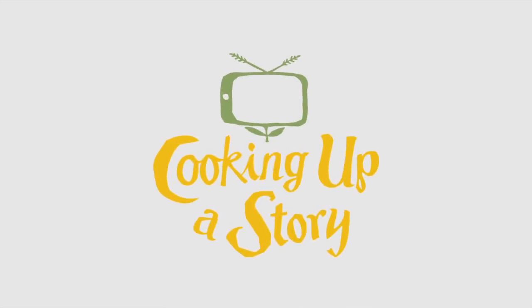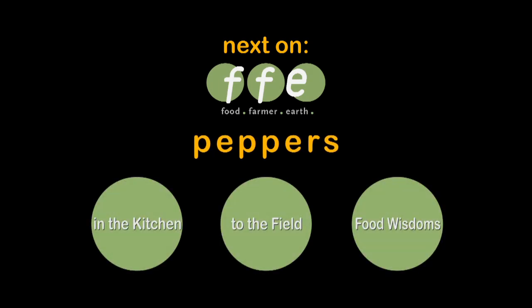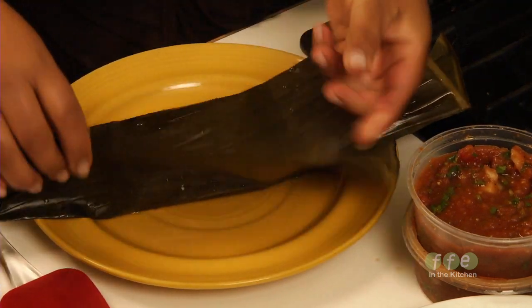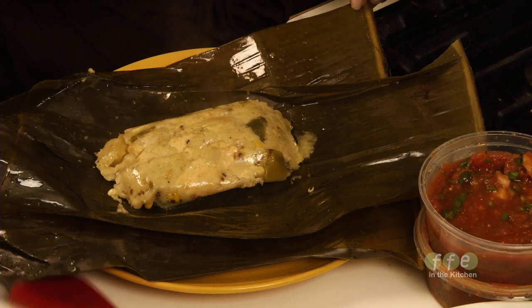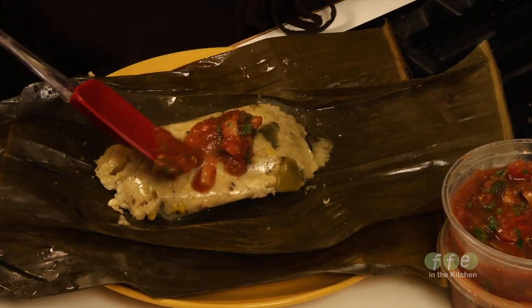Bringing the people behind our food to life. Do you like a sample? I am going to make a roasted pepper and roasted corn casso tamale. And really, they're not that difficult as the world makes it look like. It really isn't.